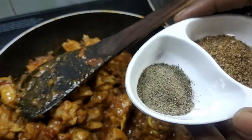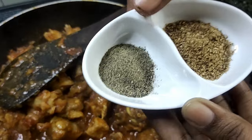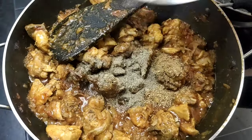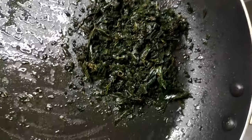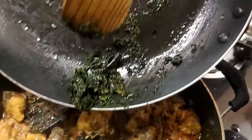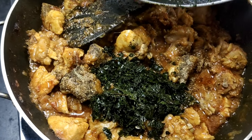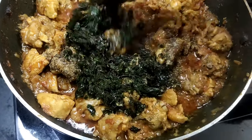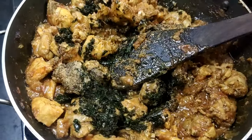Add 1 spoon of salt in the pan, then 2 tablespoons of salt. I will make it mild. If you want to make it, you will need to cook a little while.